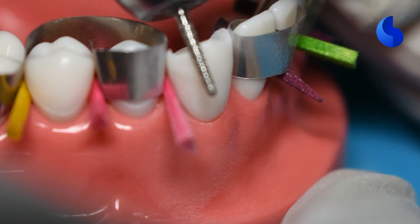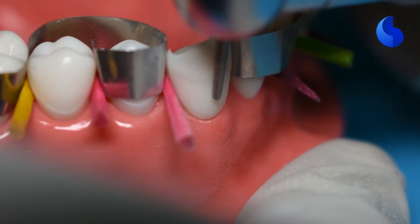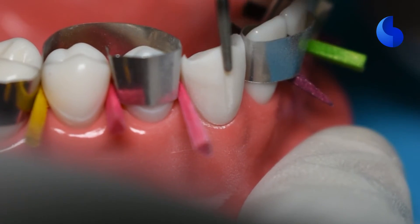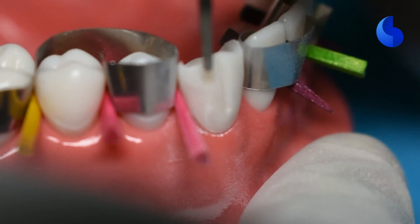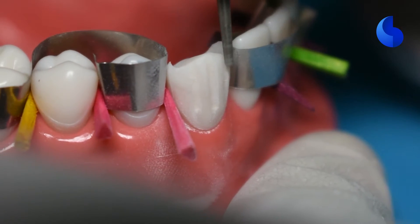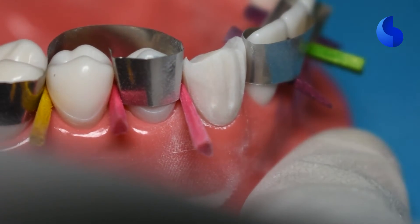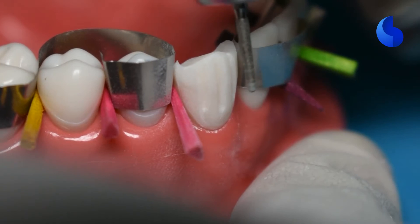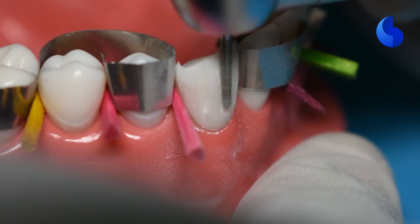Once you're happy with that, our next step is to move on to our facial reduction. For the buccal surface, the clearance we are looking for is one millimeter of porcelain thickness. You can start with placing one depth groove in the middle of the facial wall at a depth of 0.8 millimeters, and then place another depth groove at the mesiofacial and the distofacial transitional line angles. These three depth grooves should give you enough orientation to reduce your facial surface. Once placed, go ahead and use your 856-016 bur to reduce the islands of tooth structure between these depth grooves.